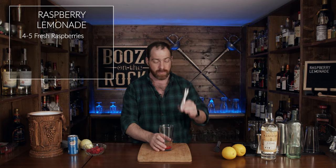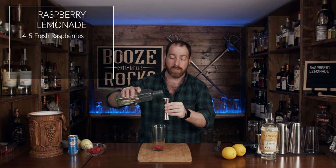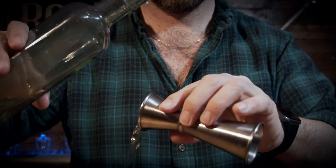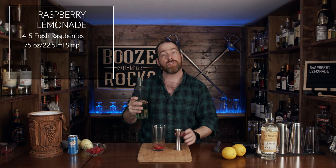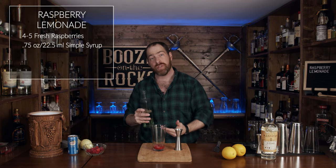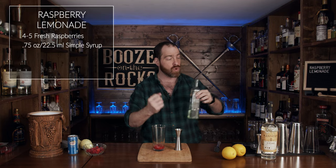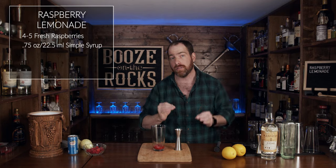The next thing you need to do is grab your jigger and your simple syrup — you'll use three quarters of an ounce, or 22 and a half milliliters. The sugar is going to interact with the fruit and the fruit juices, pulling out more of that goodness, more of that sweetness, and it will break down the pulp of the fruit a little bit better.